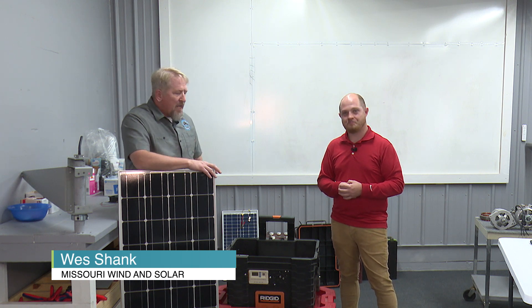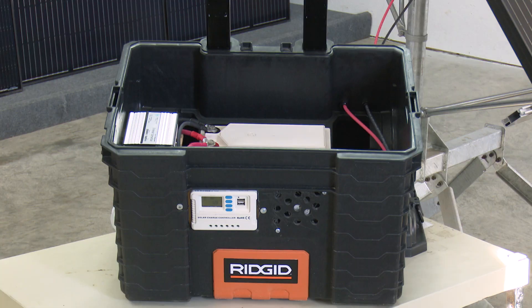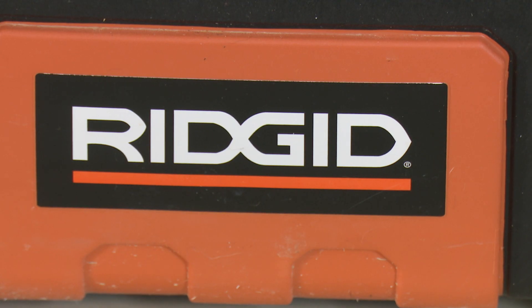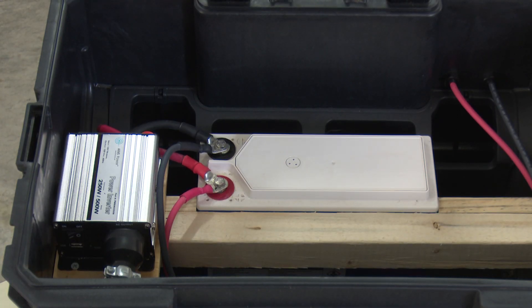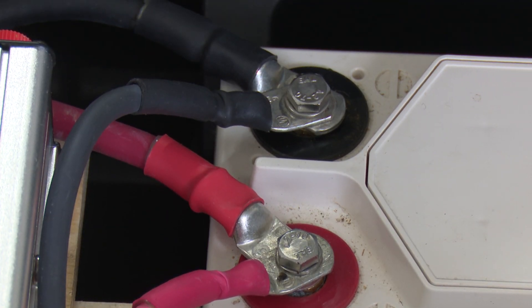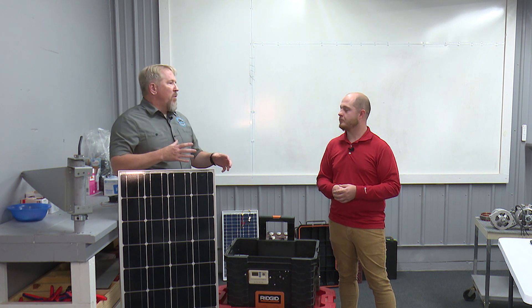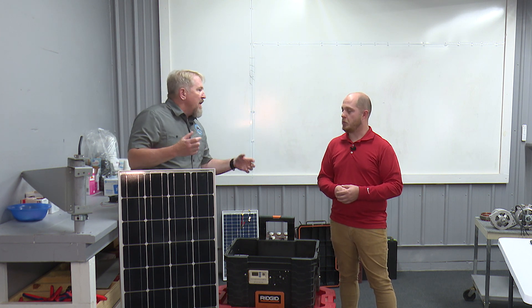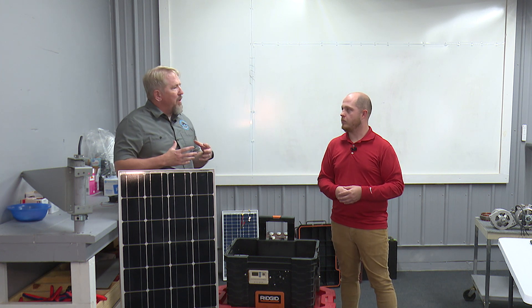We've shown our solar generator kit before, but we wanted to take just a minute and use this as an example of solar scale. One of the neat things about solar is that regardless of size, this is a great camping unit, but this is the same configuration if you were wanting to power Battlefield Mall. It's strictly about scale, and that's what we wanted to kind of show people today.